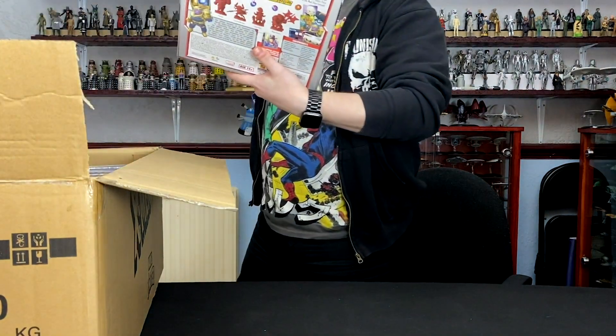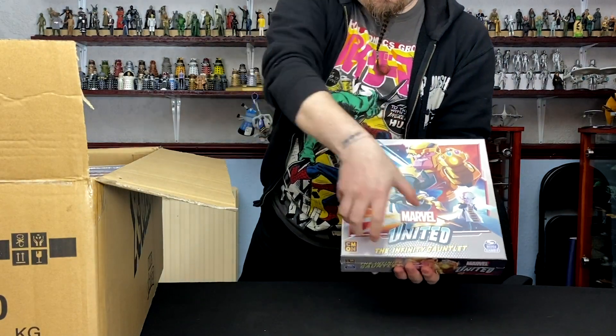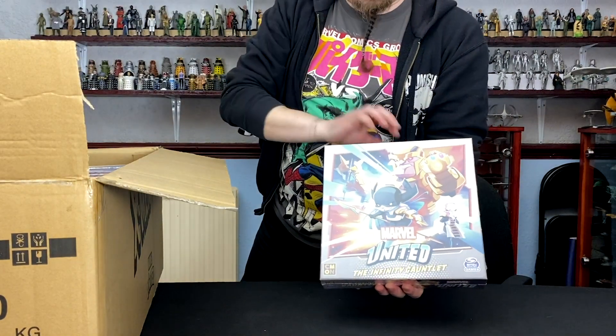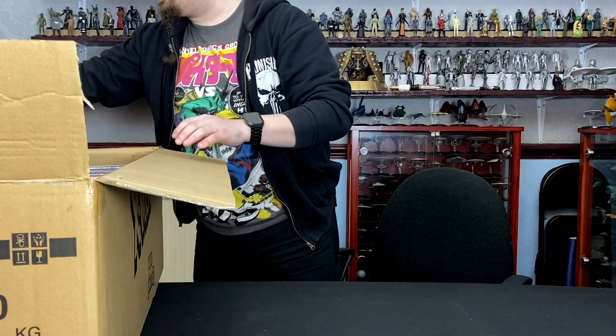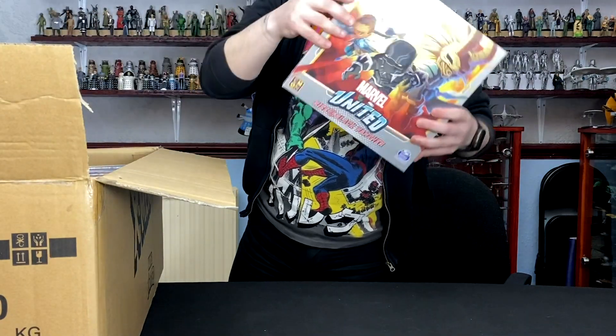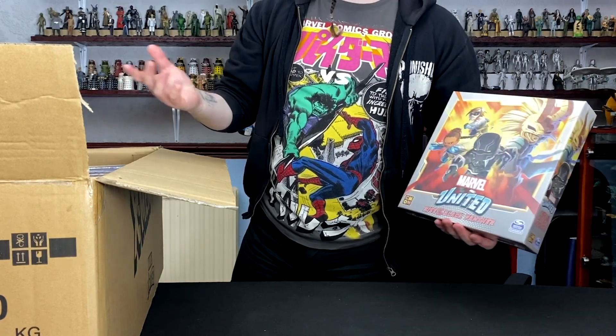This one's intriguing to me — the Infinity Gauntlet — because I'm pretty sure this one comes with a pretty big gauntlet piece, which is interesting. I'm not quite sure how that's going to add to the gameplay, but it's going to be fun finding out. One thing that we really enjoyed about this game is it's quite easy to just pick up and play — not too complicated, but enough to keep you invested.